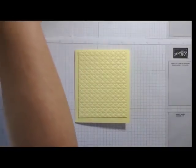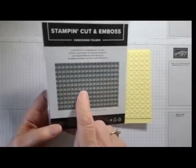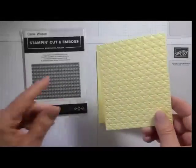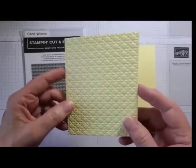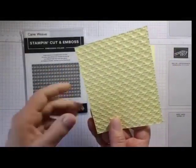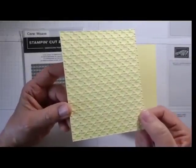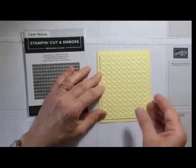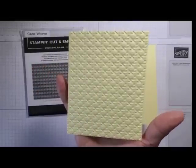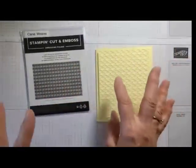The folder I'm using is the cane weave, which is really lovely. Unfortunately in the catalog photos it doesn't show up quite as nicely as it does in person — it really does look like the weaving on an outdoor chair. You can use either side: one looks like actual cane straps, the other is more subtle. I'm going to put the card together and decide which side I want.